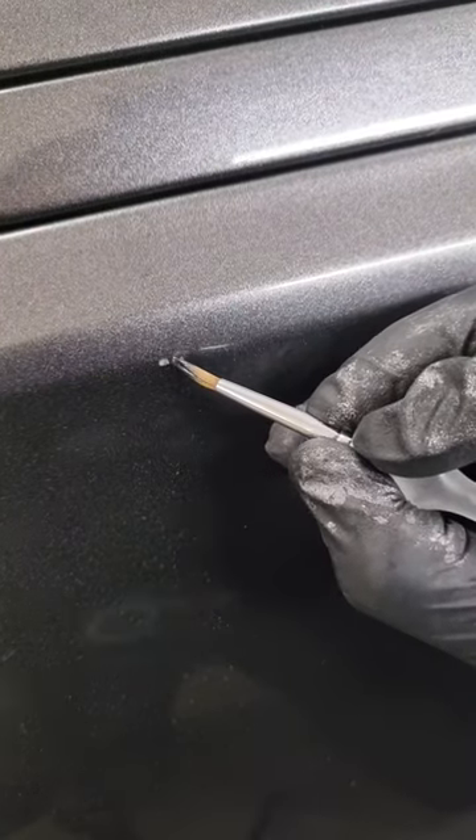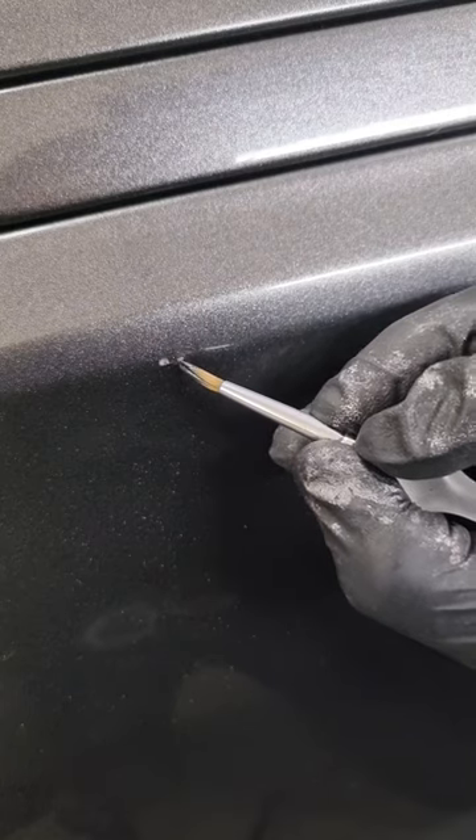As you can see with this touch-up, there's quite a lot of metallic in the paint — it was on an Aston Martin — so we're just going to build the layers up.